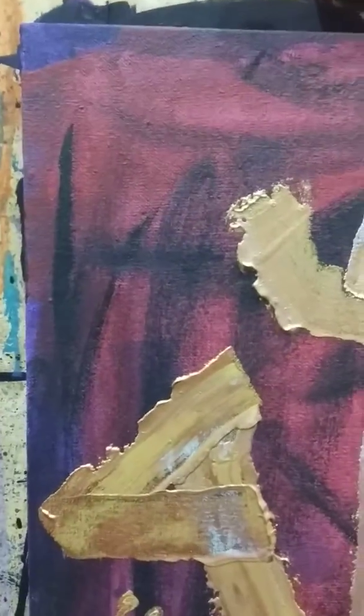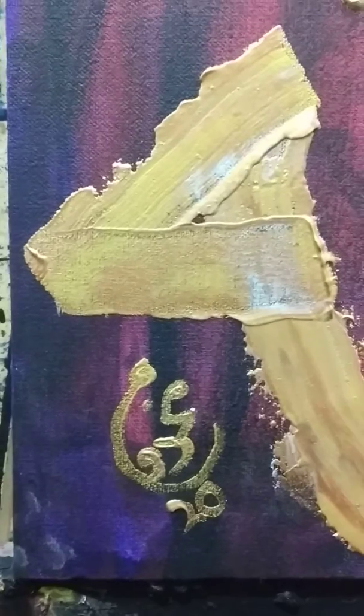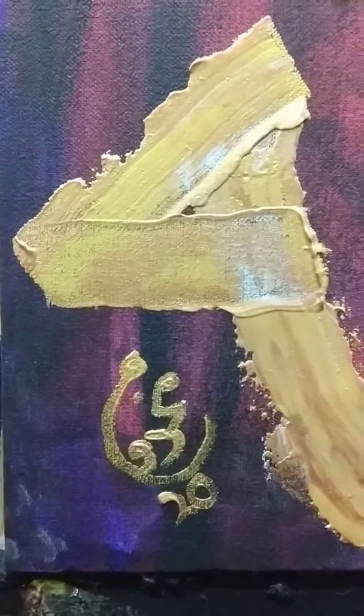As you can see the details here, the canvas size is 12 by 12. My signature is in Urdu — 'Makhdoom' — that's what I write.